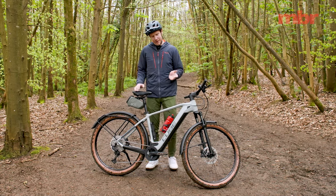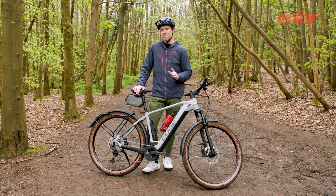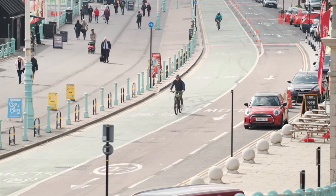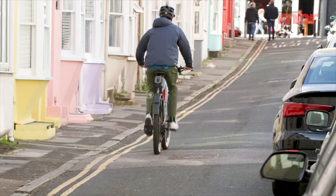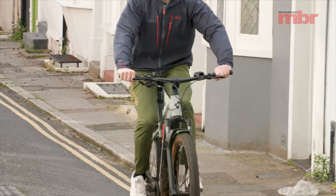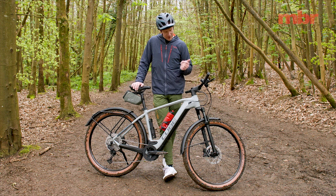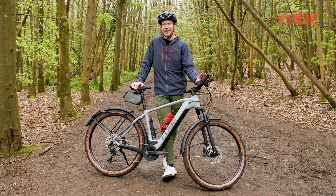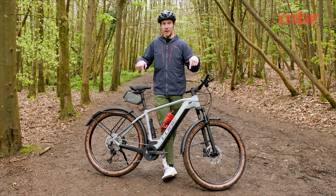The thing is, as much as I'd like it to be, that's not the kind of riding I do most of the time. Most of the time I'm dropping the kids at school, taking the kids to the park, riding to the supermarket to buy food, and very occasionally going to the pub. For that, honestly, a 170mm travel enduro bike is just too much. I don't want those spiky tires and I don't want all that travel. What I really want is one of these.